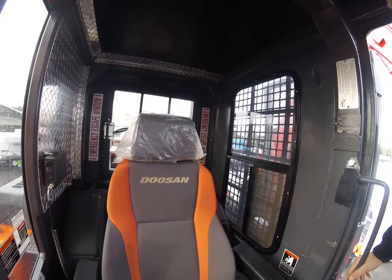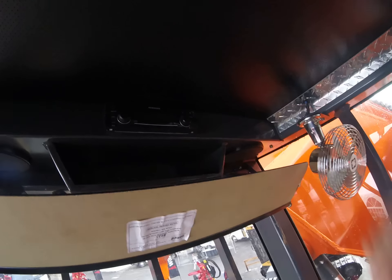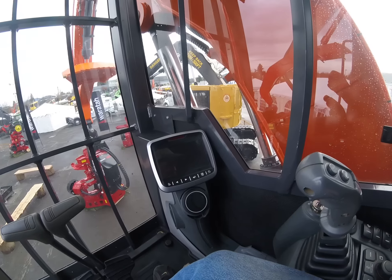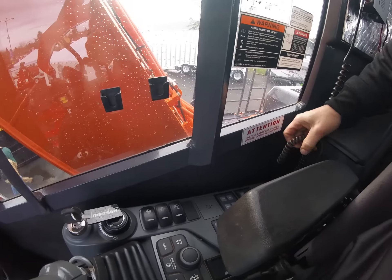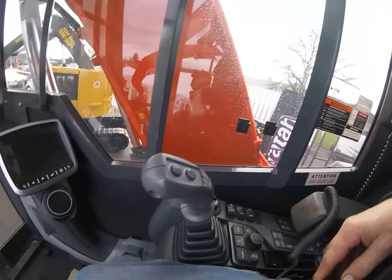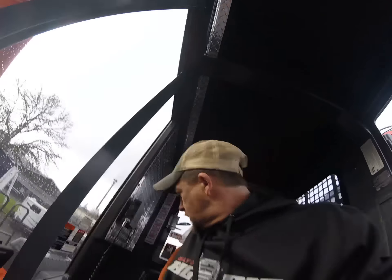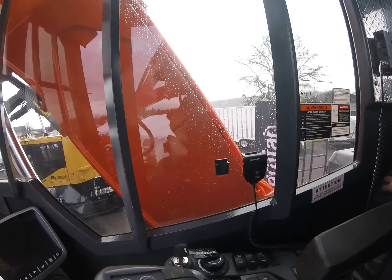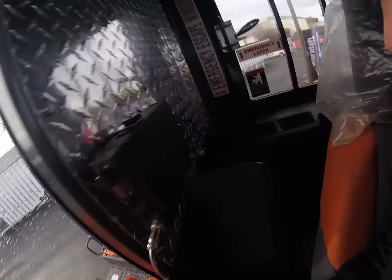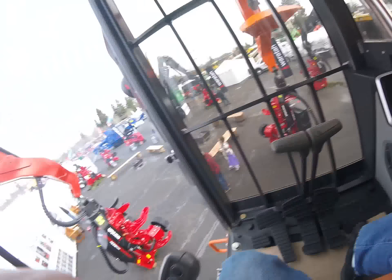Wow, look how fancy this cab is — they diamond plated it. They want to sell some equipment, don't they. What do we got up here? Oh, it's just a sun visor, a little radio, got a rearview pocket. Full touch screen monitor. Got your normal stuff. What we got here — oh heck, that's like a PA so you can talk to your boys on the ground. God, I like that idea. Nice little cab.